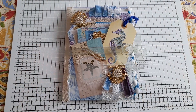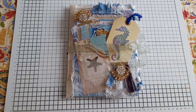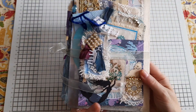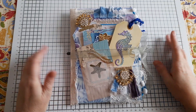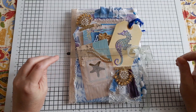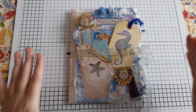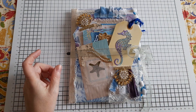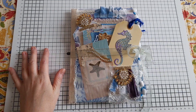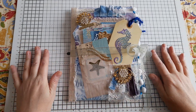Hi guys, it's Belle here. I'm coming on with a bit of a different video today — it's going to be a flip through of this mermaid themed naked journal and ephemera pack. For those of you new to the channel or new to journaling, a naked journal is basically a journal that is completely undecorated. It normally doesn't have pockets or anything like that — it's just literally the cover and the inside pages.